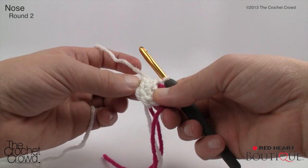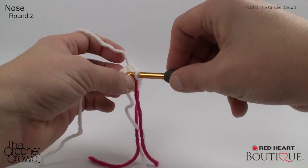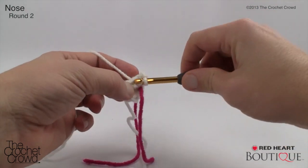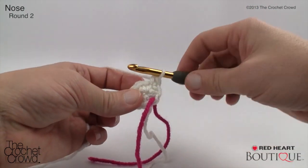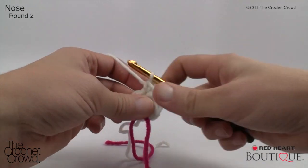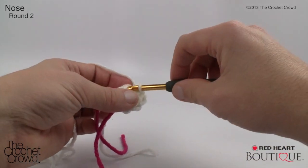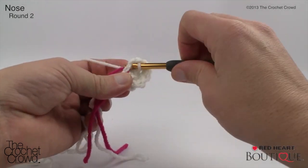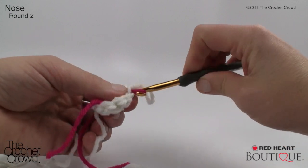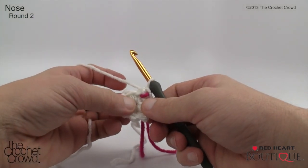Nose round two: two single crochets into the next stitch, then single crochet into the next two — repeat around. Come to the very first stitch and work two singles, then the next two are one each. The nose is a different shape from the body so stitch counts will differ. Continue around and move up the stitch marker. Because I'm using a much larger hook than specified, my nose will be proportionally bigger — but so is the body, so it'll match.